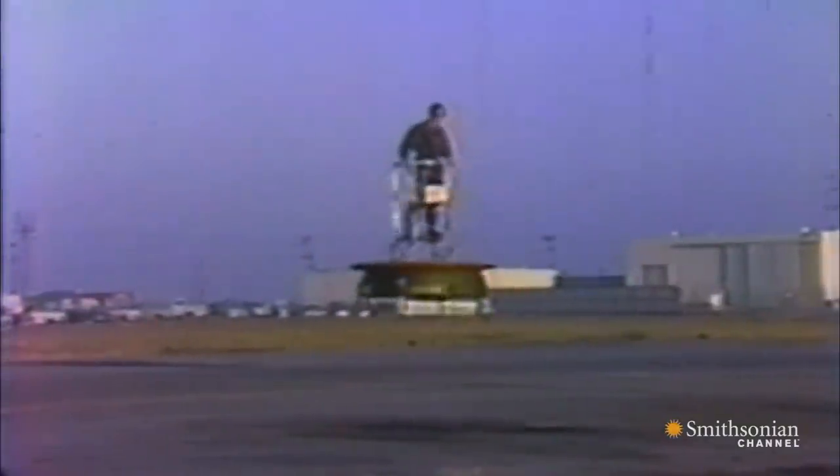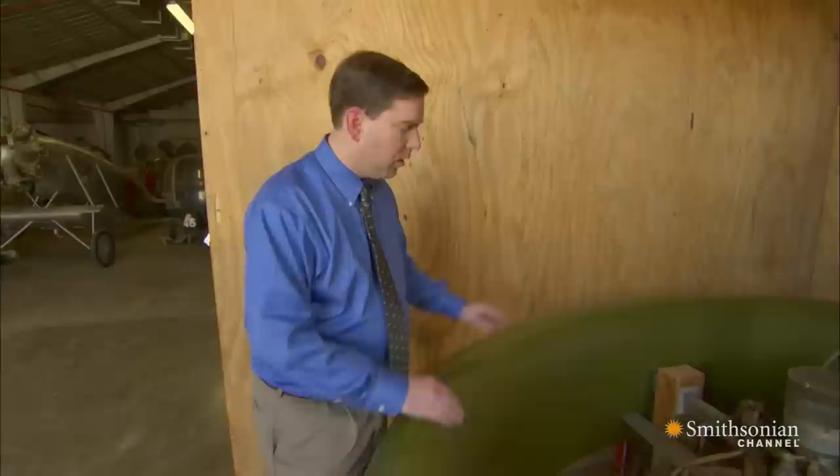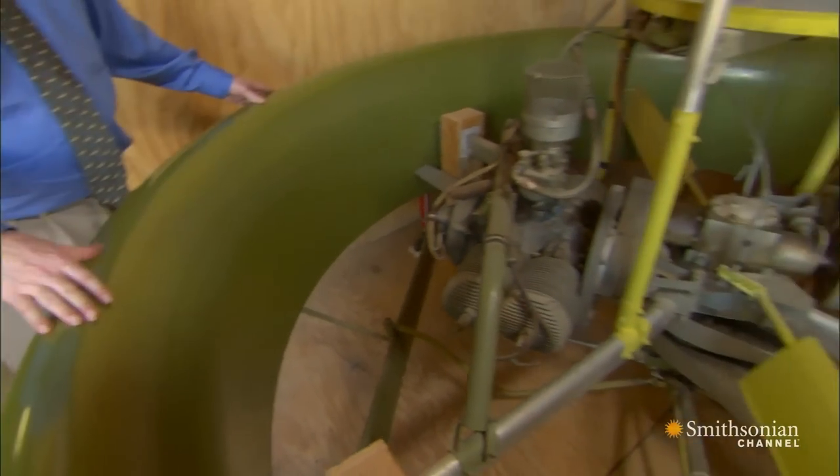Flying platforms offered the potential for freeing the infantryman from the restrictions of the terrain. The flying platform consists of a large duct, and contained within the duct are the engines that power the main rotors that lift it.